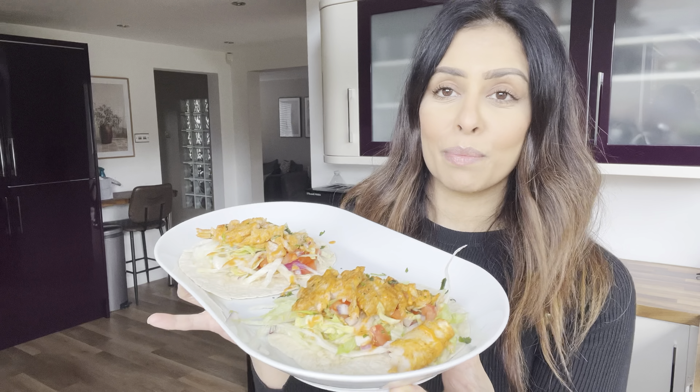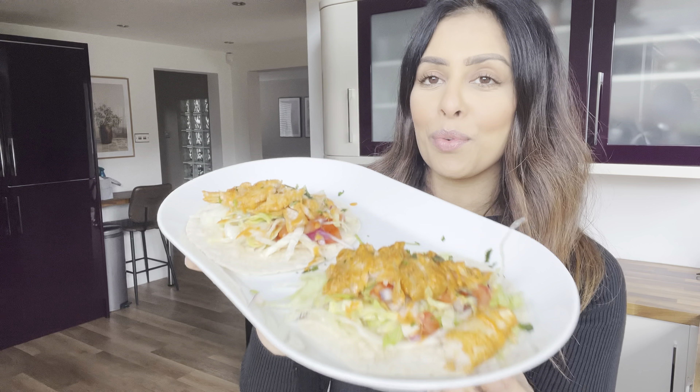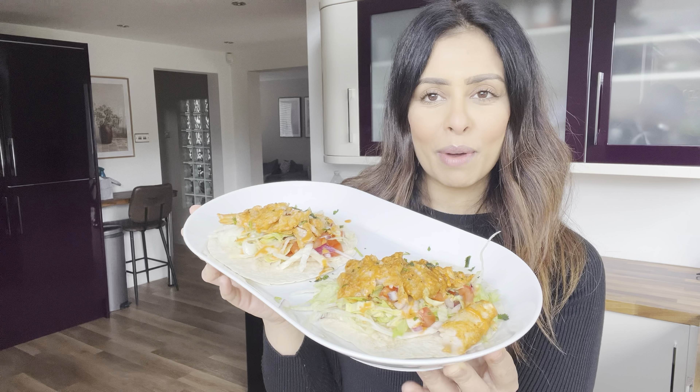Hi everyone, welcome back to my channel and a brand new cooking video. I'm sharing an air fryer recipe because I am a huge fan of tacos — I love mince tacos and could eat them every day. But I've just discovered a new favourite: fish tacos that are so healthy and delicious. Keep watching to see how I made these succulent fish tacos, because this recipe couldn't be easier and is honestly to die for.